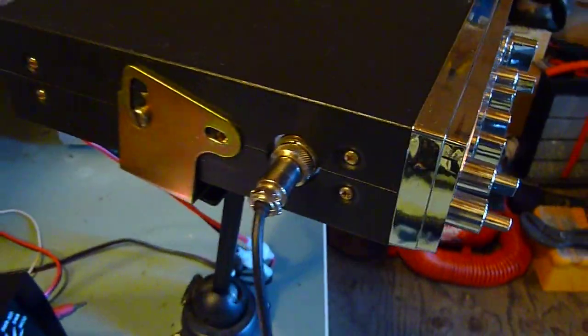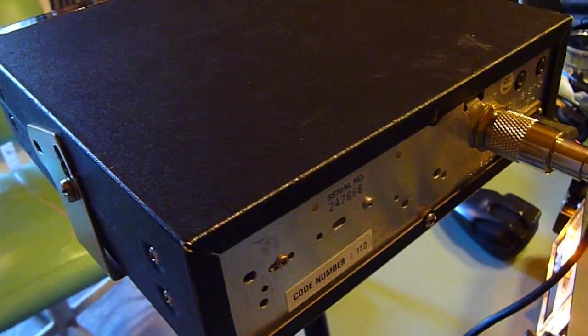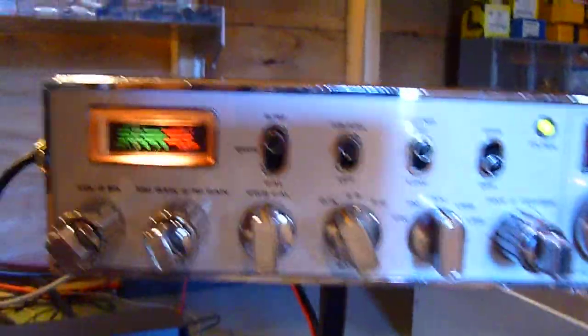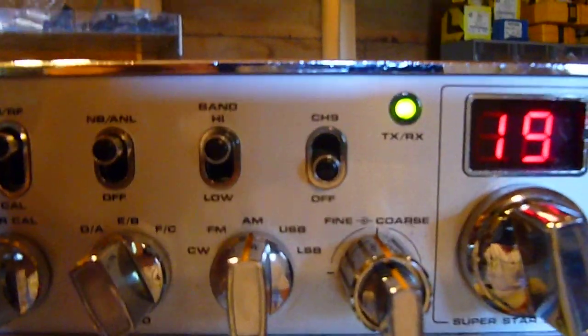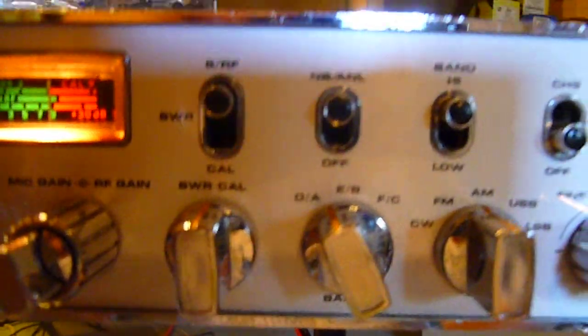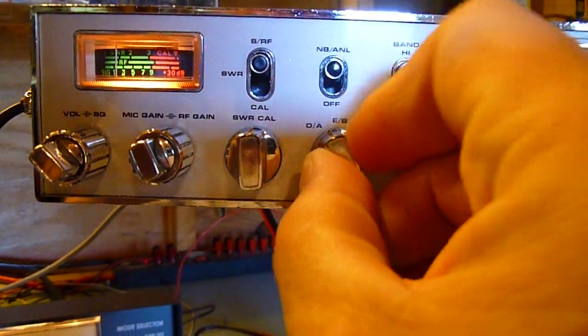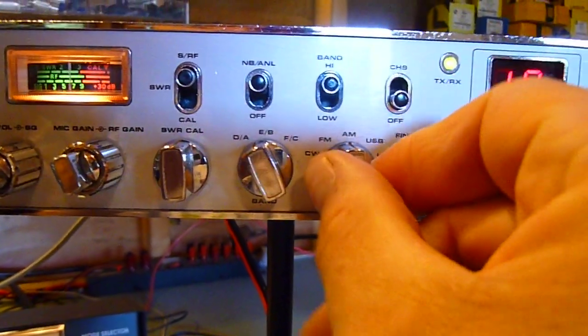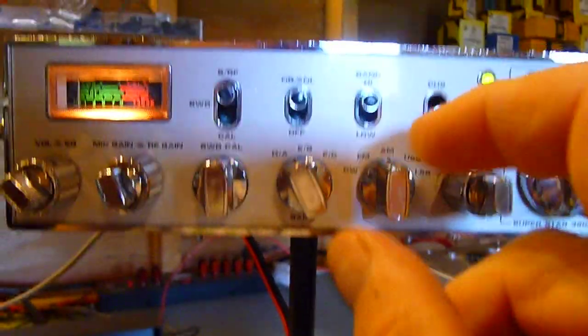All right, so I'll give you a top view of this radio. Here we go. Side view. 5500. Back side. Different frequencies here. Side band low, upper side band, low side band. Got your high and low band.